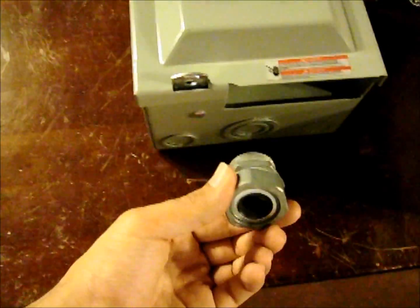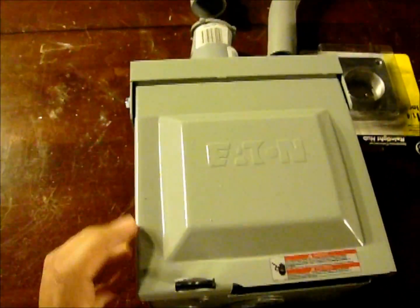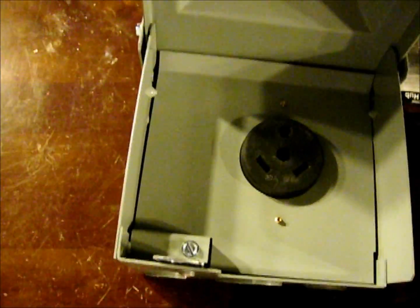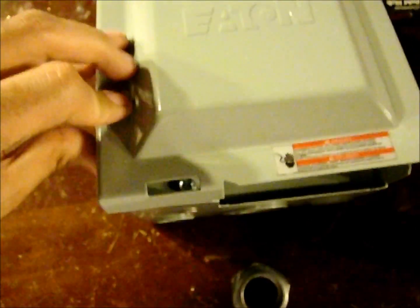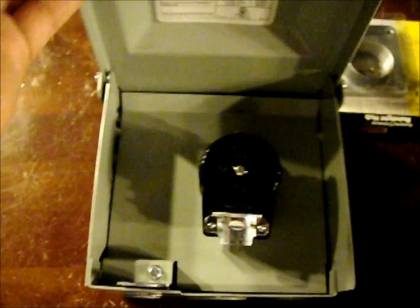I'm going to feed 240-volt into this outdoor Eaton panel. That's the plug, so my Westinghouse solar panel, which will be attached to this, will plug right in there to the outdoor-rated Eaton plug box.